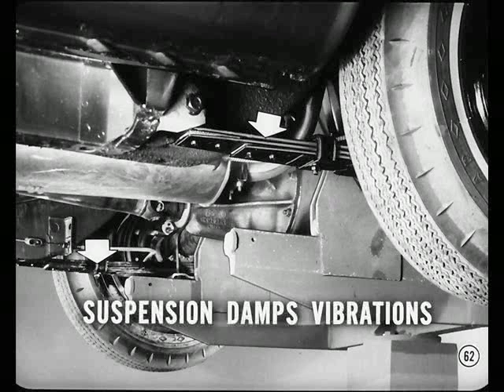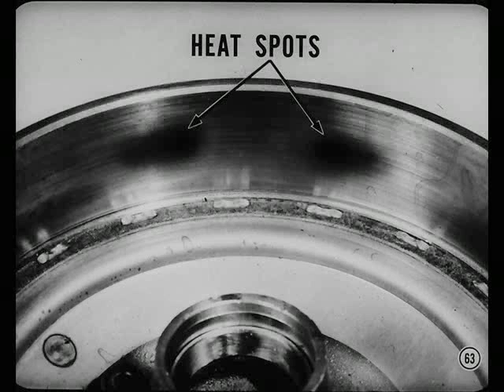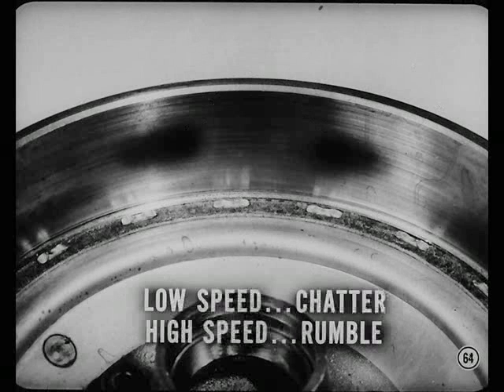Another cause of chatter is a heat-spotted drum. Heat spots are extremely hard areas on the drum surface caused by overheating in severe stops. Heat spot chatter is easy to tell from drum surface irregularity chatter — with heat spots, you get a harsh low-speed chatter, as low as 20 miles an hour.